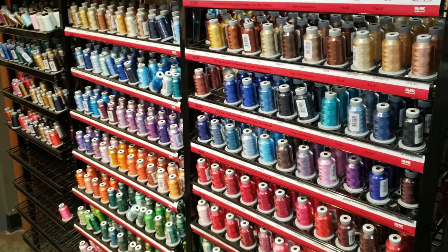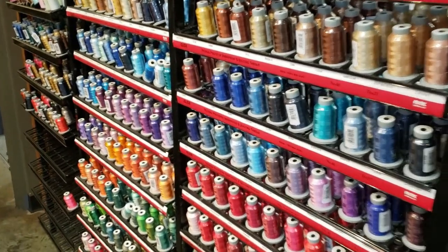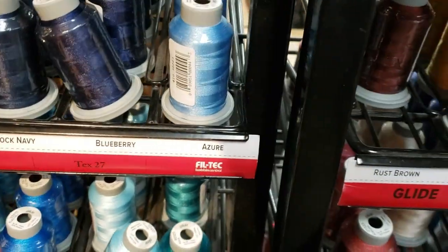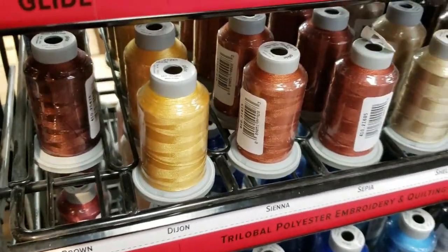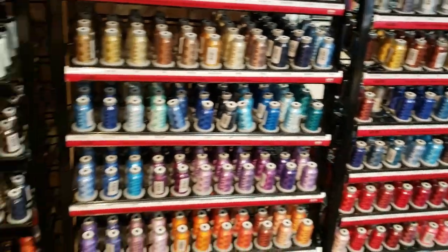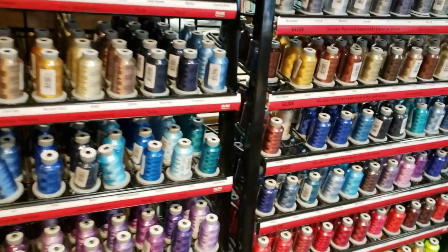Good morning, it's Megan here at Cottage Quilting. Today we're going to talk about Glide thread and why we really love it. The Glide thread is a polyester thread, and most of this is 40 weight — you can also get 60 weight thread. As you can see, we do carry the whole lineup including the variegated.